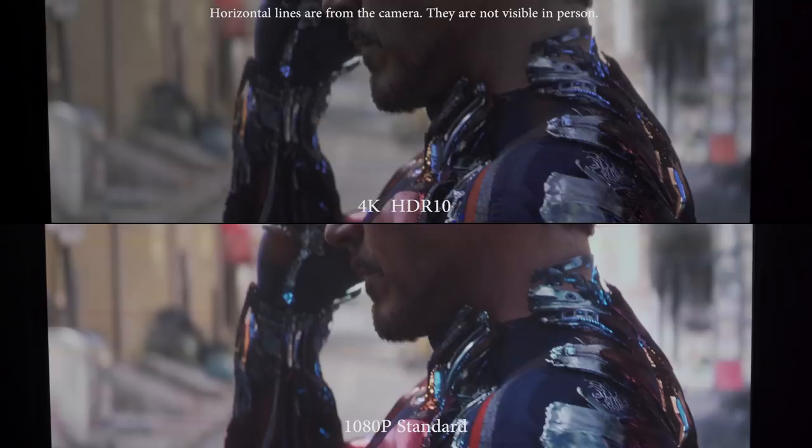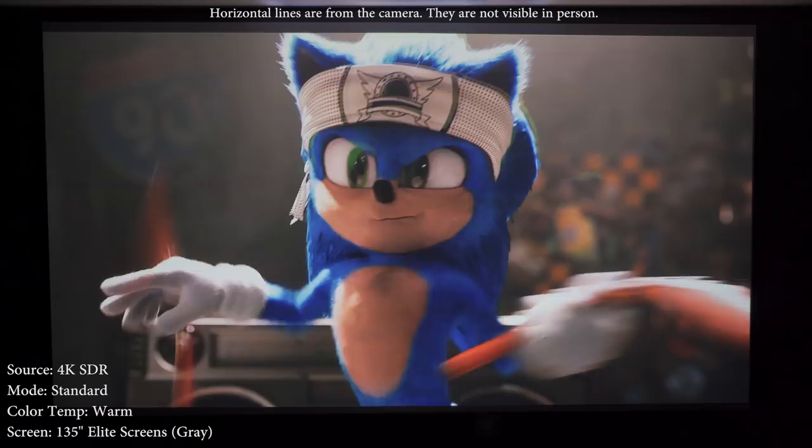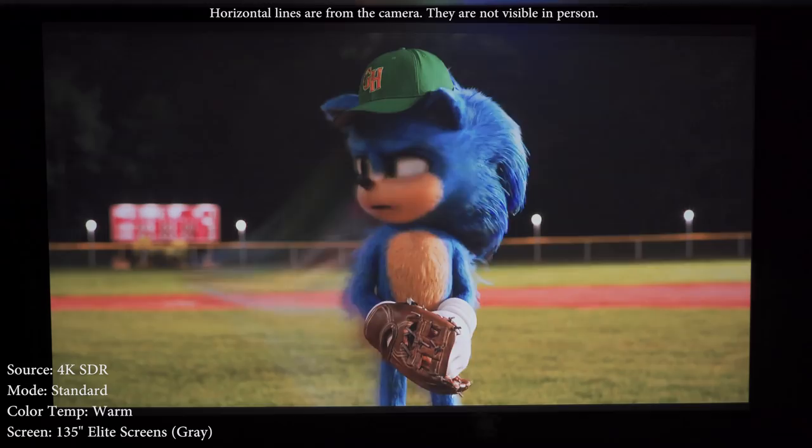Overall it doesn't look bad but it doesn't have the wow factor you expect from HDR. Black levels are about average for a DLP projector, though the extra brightness does give the illusion of better black levels. This projector actually has a brighter image than some 3,000-lumen DLP projectors especially after calibration — I attribute this to the laser light source and the fact that it's sitting just inches away from the wall.